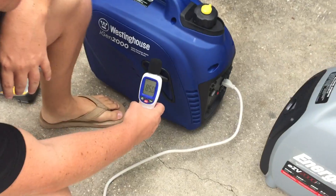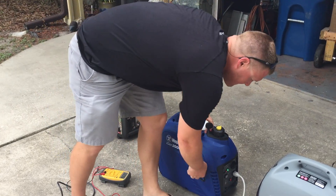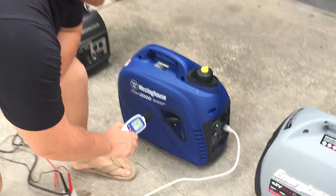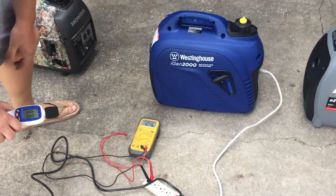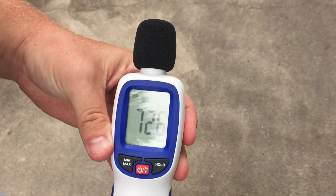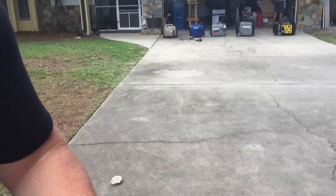The Westinghouse iGen 2000 at the unit. Ambient noise 45 decibels — about the same. We'll go ahead and crank it up under eco mode first. 77 decibels and 124 volts on the voltmeter. Let's go to 20 feet — 57, 58 decibels at 20 feet. Let's go to 30 — 54. And at 50 feet, 52 decibels at 50 feet.